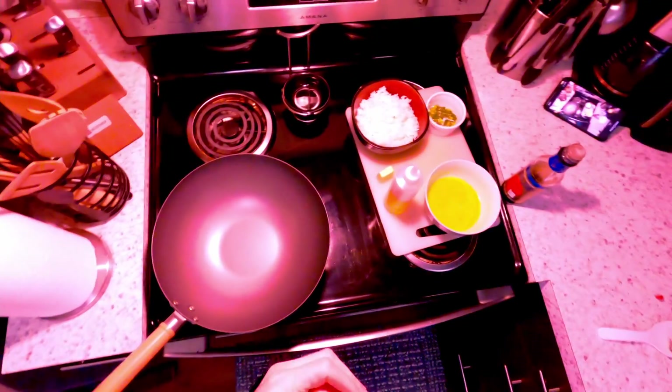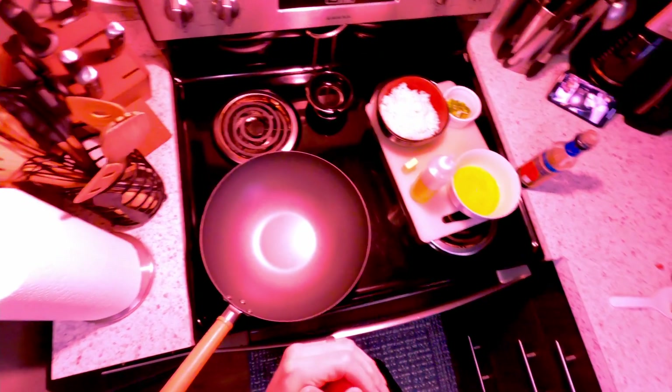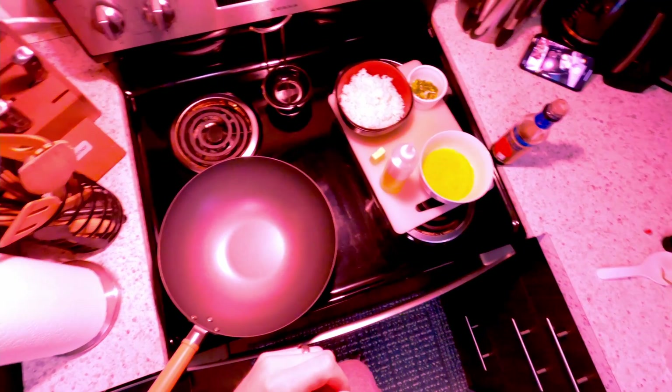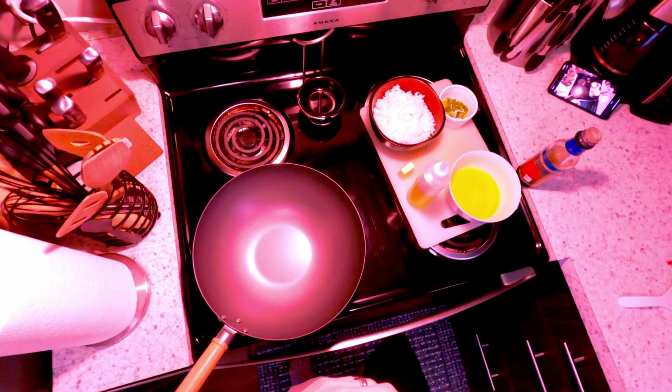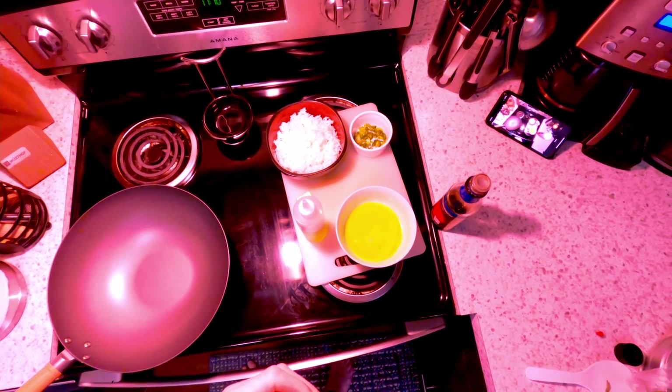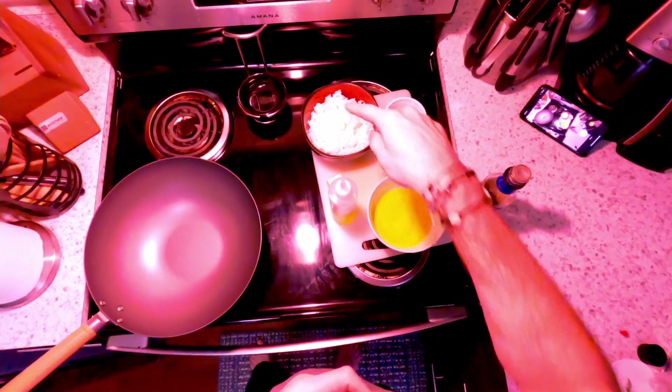All right, hey everybody, welcome back to our next video. I'm gonna make some fried rice based on our recent conversation that Amber started — it kind of went pseudo-viral. I don't think anything we do is quite viral yet, but we'll get there one day. I do a very simple one, two, three...